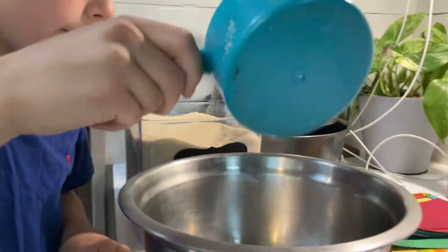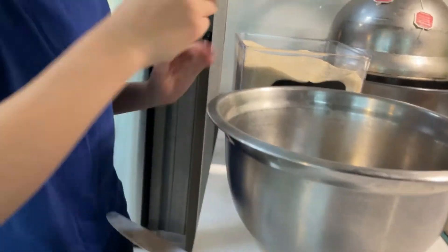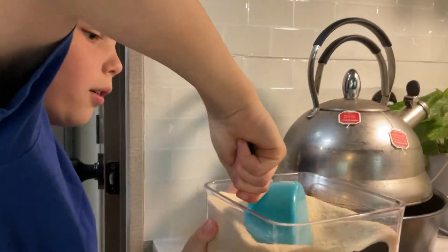That took a long time. Now we have to put another half cup. Okay, then you put an egg in there.